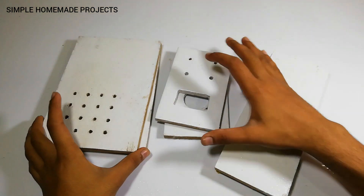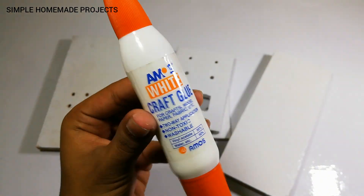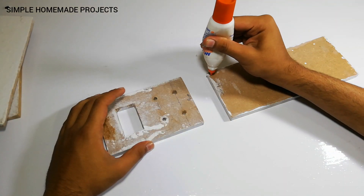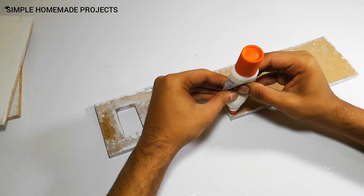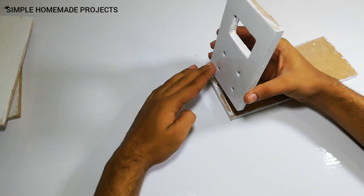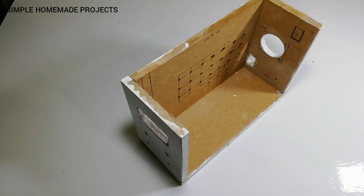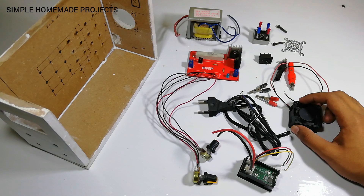Here you can see that I have painted all of them. Now I am going to use some wood glue to assemble the body. I have completed half of the structure and now I'm going to let it dry. Here are all the components and now I am going to start the soldering process.